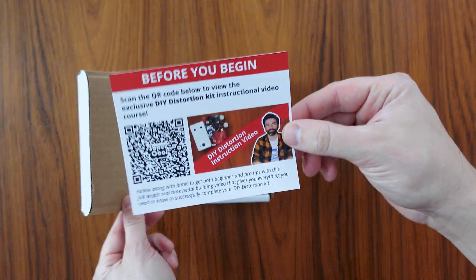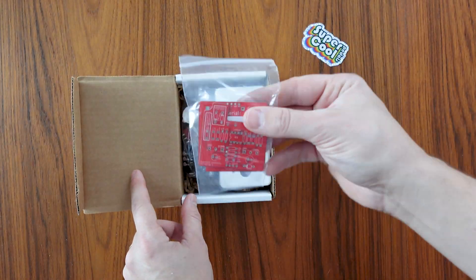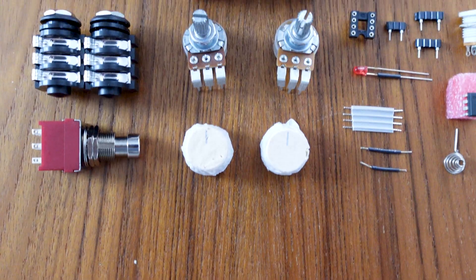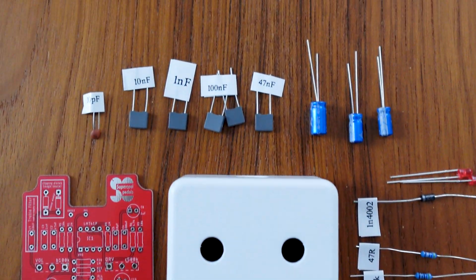It includes everything you need to get going, minus a few tools of course, like a pre-drilled and pre-finished enclosure, all the components you need to build the pedal, including boards, through-hole components, foot switches, jacks, and knobs.